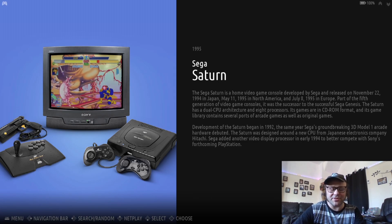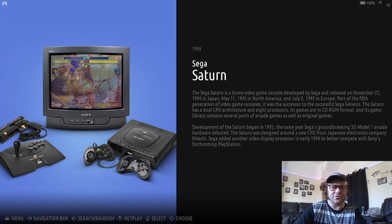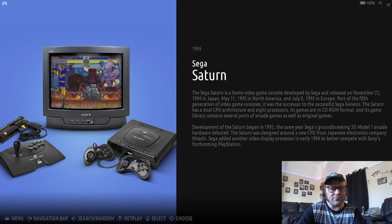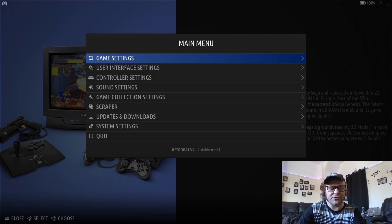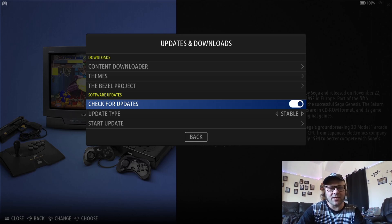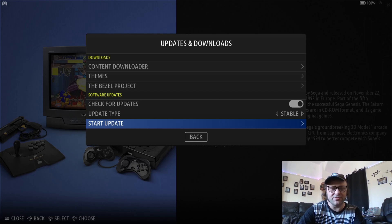To update from your current version to the latest release, boot up RetroBat. Press start to get to the menu, or if you're using a keyboard just press enter. Scroll down to Updates and Downloads. Make sure 'Check for Updates' is always on, and set the update type to Stable — I wouldn't choose Beta as that can sometimes cause issues.